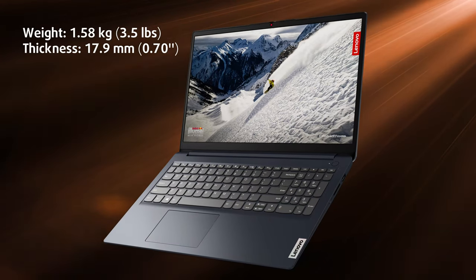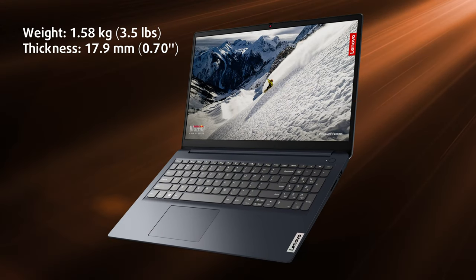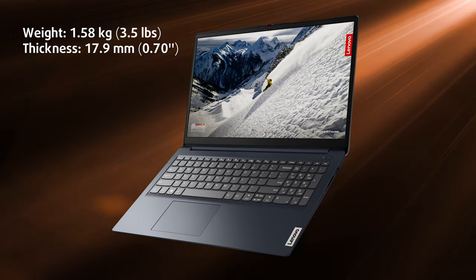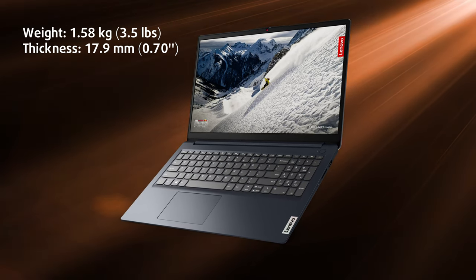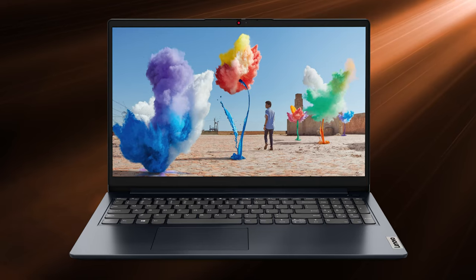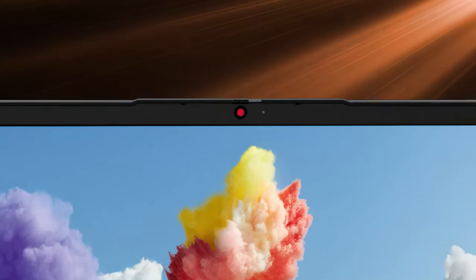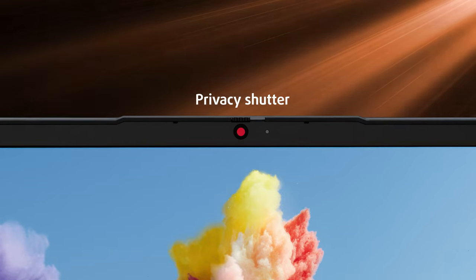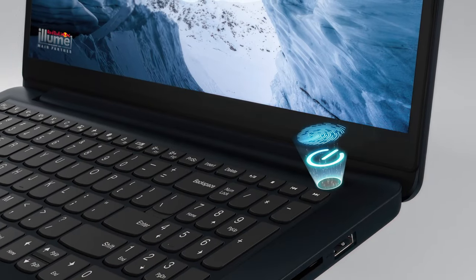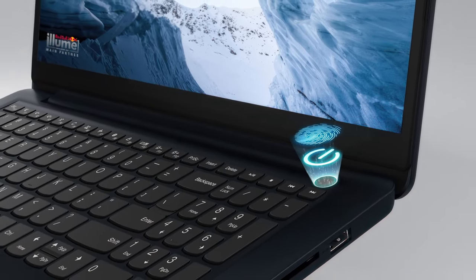On the other hand, the laptop is light, weighing only 1.58 kg and having a profile of 17.9 mm, so the portability is here. Another bonus is the thin bezel around the lid, which still managed to fit an HD webcam and a manual privacy shutter. We're surprised to see a fingerprint reader at this price point, even if it's optional.